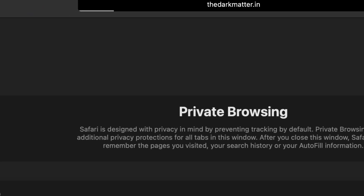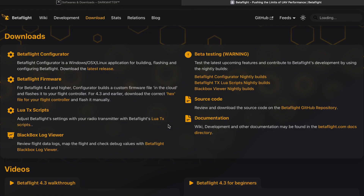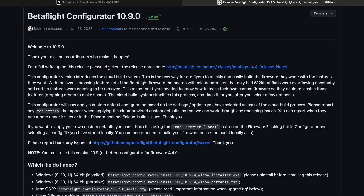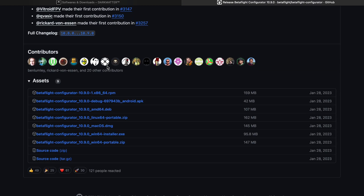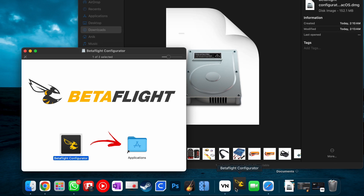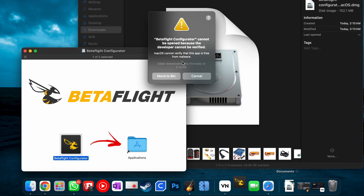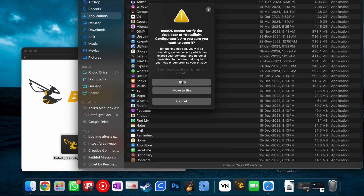We'll be going to our website to download the Betaflight configurator from the softwares and downloads section, and after going to the official downloads page we'll be scrolling down to find all the files. For Mac users we'll be using the DMG file and for Windows users the EXE file. Once the download is complete, drag and drop it to the applications folder. You might get a security prompt, so just right-click on Betaflight configurator in the applications folder and click open.